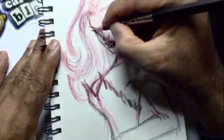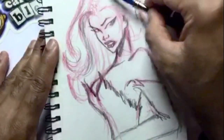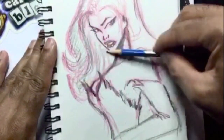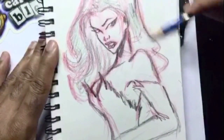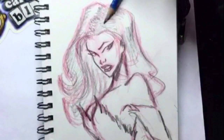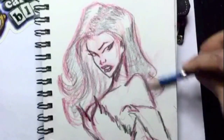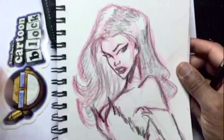As you can see I'm using my HB pencil here, darkening in the shapes on her hair and leaving the highlights open — leaving those white. You have two options: you can leave those white, or you can go back in later and use white-out to add in the highlights.